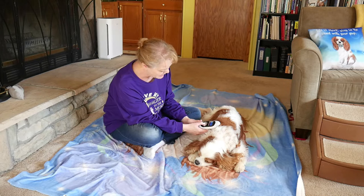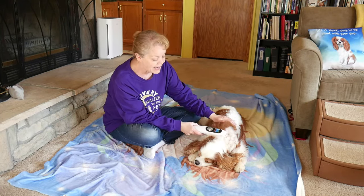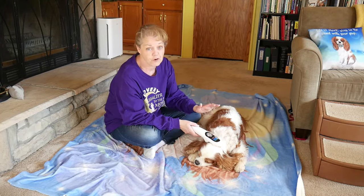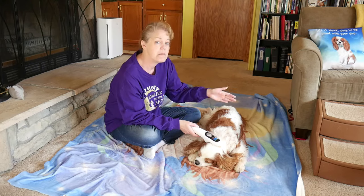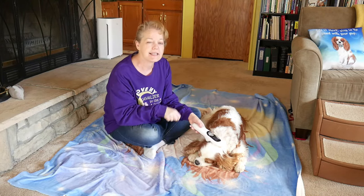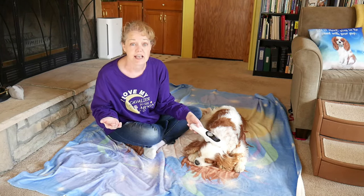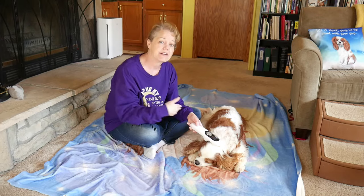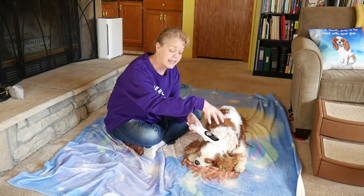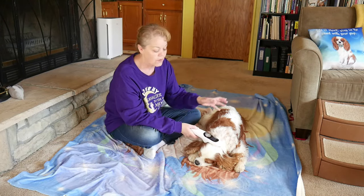We're going to go ahead and turn it on — I'm going to use the setting I use for Dexter and start up here. I put it next to his skin; it's best to hold it in one spot for about a minute and then move. A minute and then move, give or take — versus taking it and going all over the place. You'll see different videos online, but when I asked that question in my article, and thinking back to how Dexter gets treated at the vet, they hold it about a minute and then move.